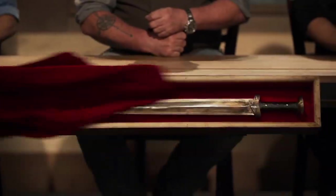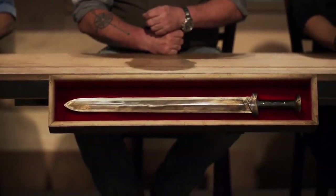Caleb, Forrest, congratulations. You guys have made it to the final round of this competition. Now we're sending you back to your home forges to recreate this iconic weapon from history, the Sword of Gujian. Good luck, bladesmiths. We will see you in four days.